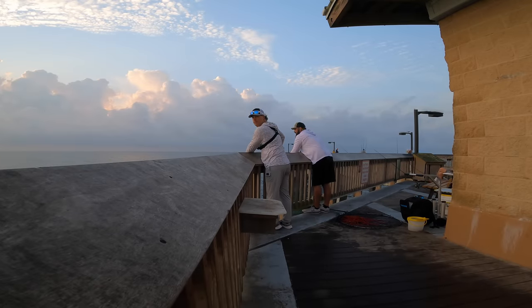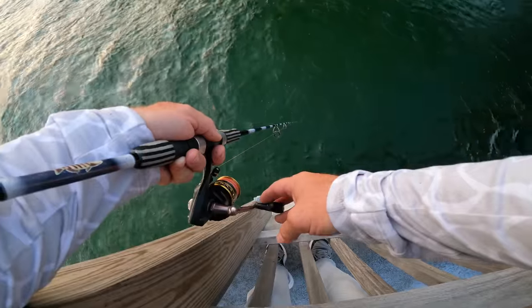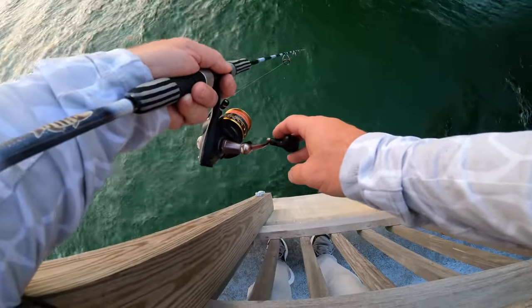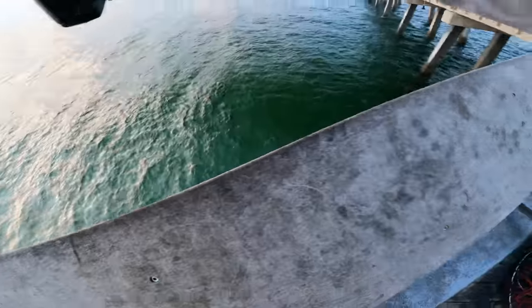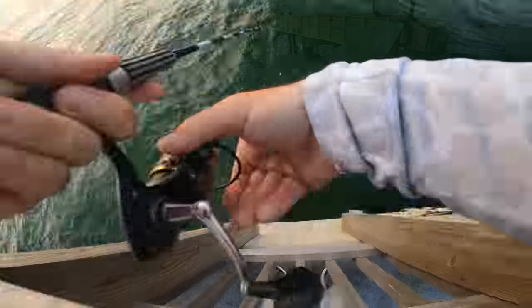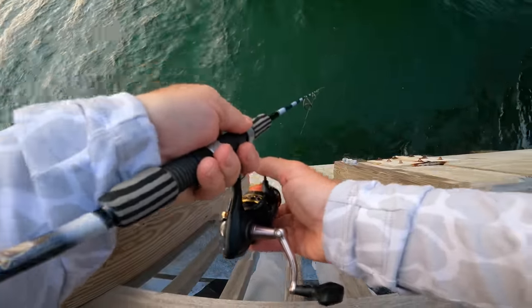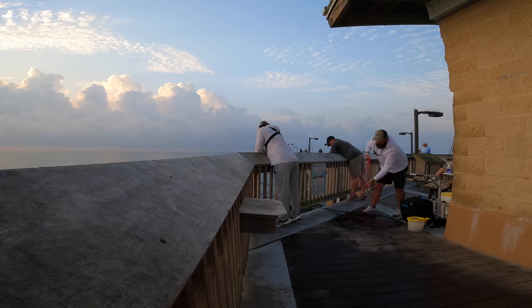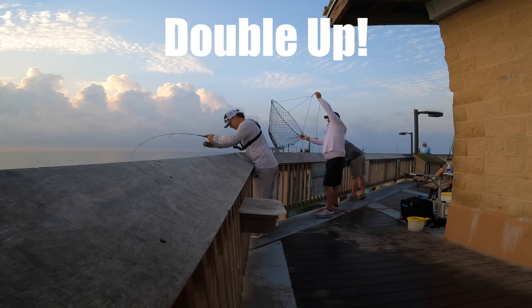What's the bet? First one to lay the sheep — the other one's got to buy lunch. Deal! Oh come on — freaking hook pulled again. Oh, that's a good one! Don't lose it, you're on nine cameras! Oh yeah, there we go — I got a good one!